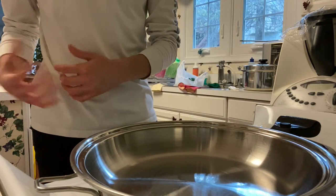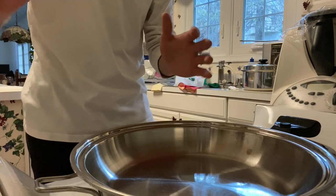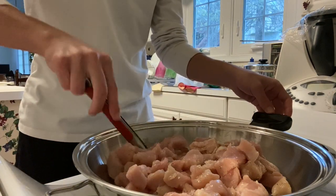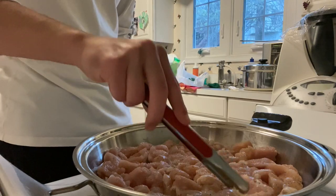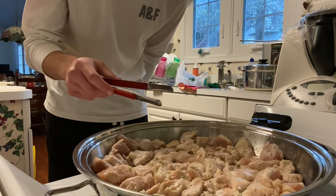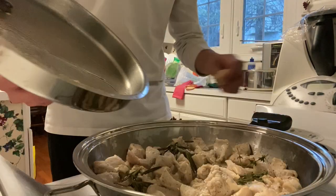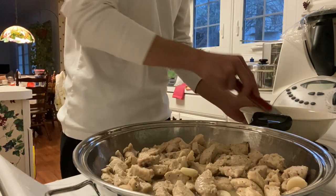Now we're at the pan. Grab your chicken and place it into the pan, but first always make sure that your pan is hot enough and that you add oil before putting in the chicken. Spread it evenly, then flip the pieces. After having flipped most of the pieces, add some butter, rosemary, and thyme. Place a lid on top. Then remove the lid, add some garlic, go ahead and remove the herbs, and remove the chicken from the pan into a bowl.